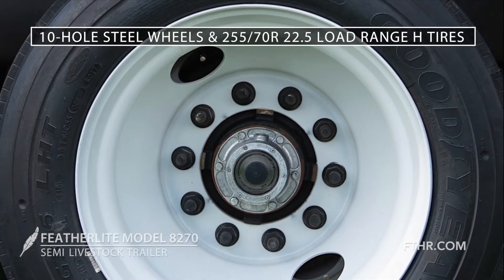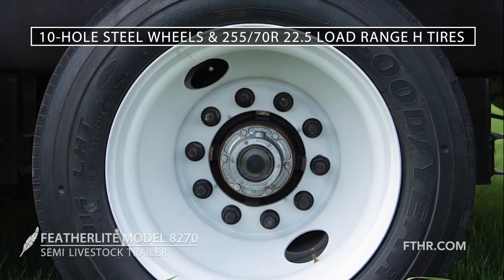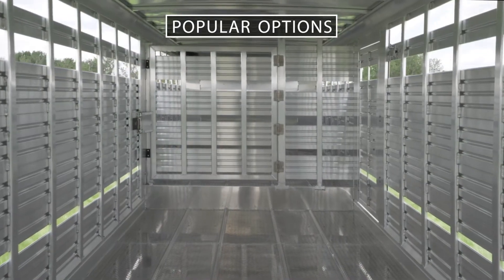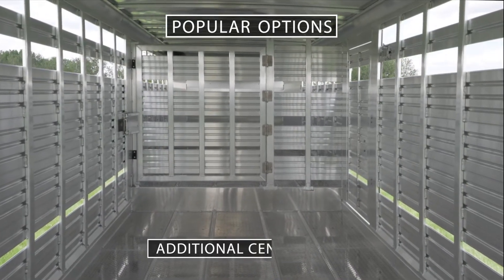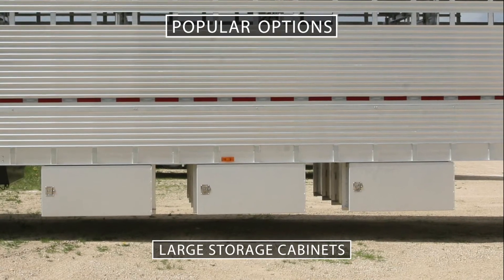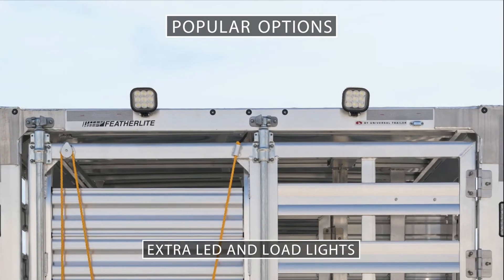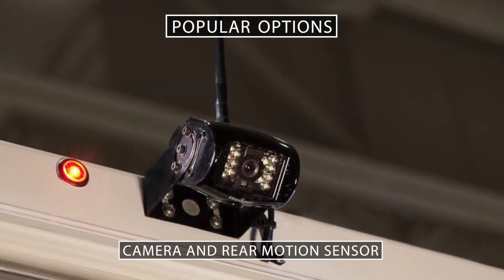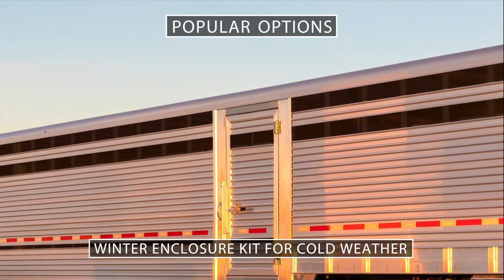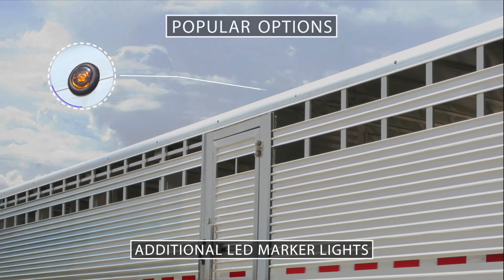The 22.5-inch 10-hole steel wheels with 255/70R 22.5 Goodyear load range H tires are made for heavy hauling. Some popular options for the 8270 include additional center gates, large storage cabinets underneath the belly, extra LED lights and load lights, a camera and rear motion sensor for safer and easier maneuvering, a winter enclosure kit to protect your cargo from low temperatures, and additional LED marker lights for increased visibility while traveling.